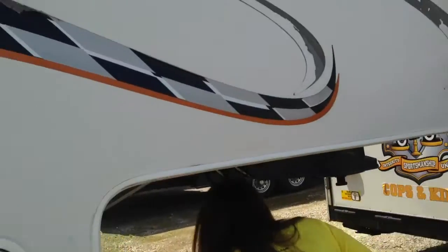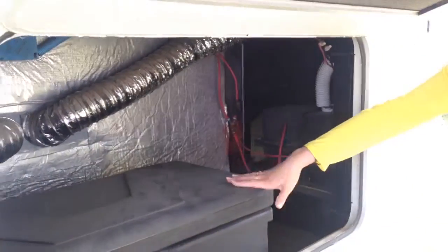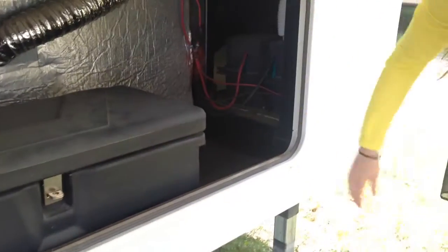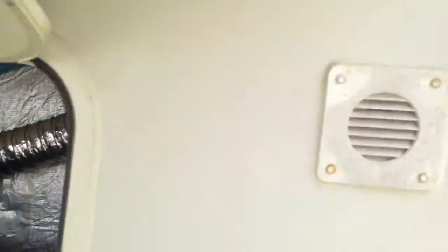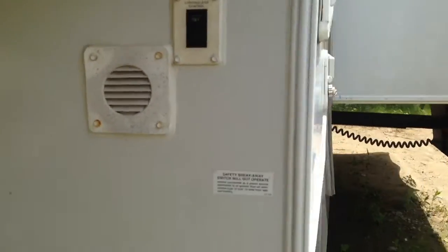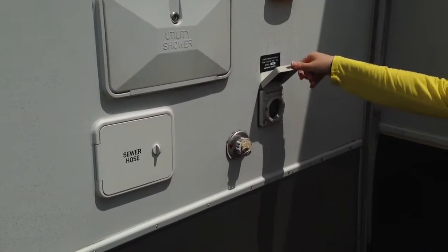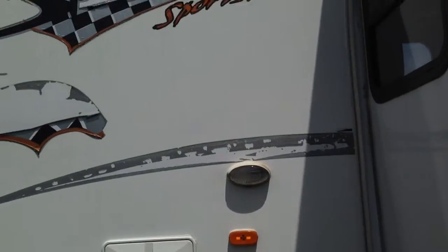Moving around the front of the camper, there's storage space up in here. The last owners did have a cargo case or something right here, but that is empty. Spot for your battery right over there. Here is your landing gear, landing legs control, outside shower, your sewer hose goes right there, and this is your power cord connector. Opening the storage compartment — you can see your power cord in here.